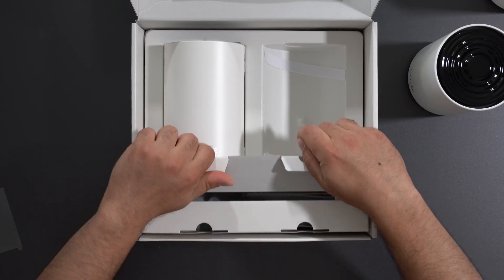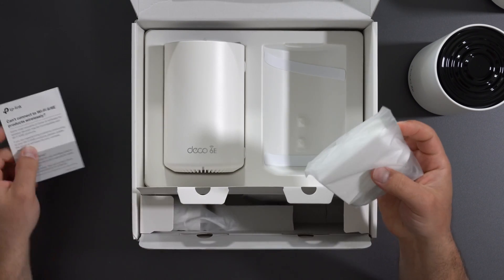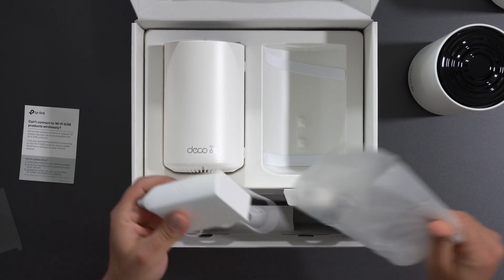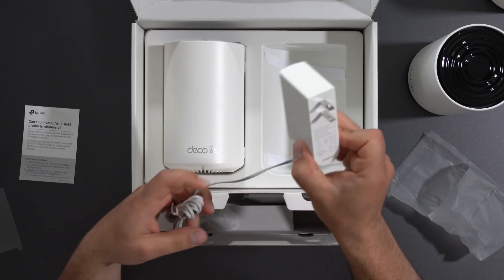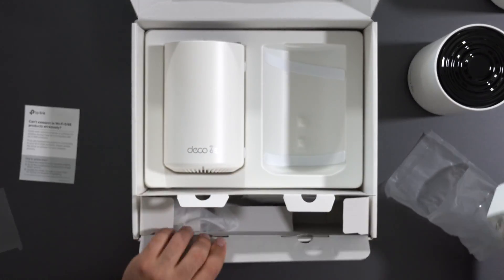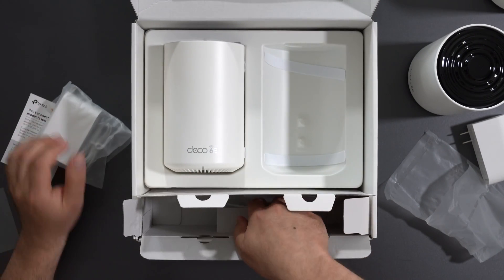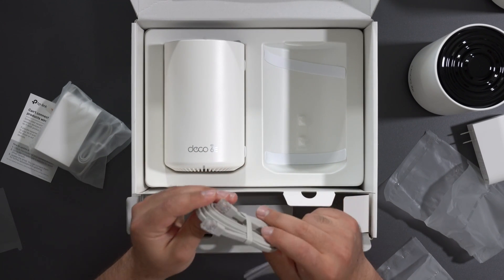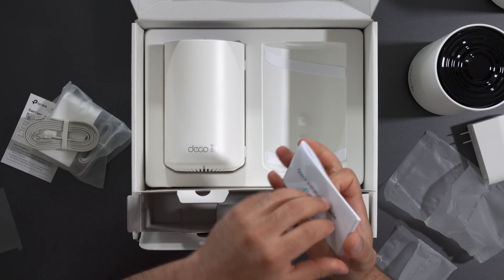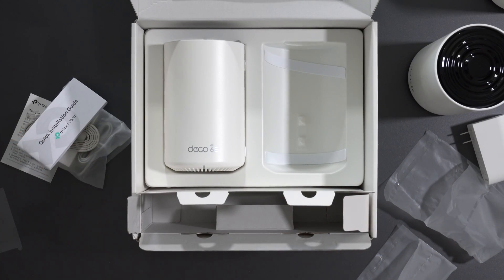In the box we have the same thing for both units, which is probably just the power plugs — 100 to 240 volts, a regular power plug very similar to other TP-Links I've tested. We also have an Ethernet cable — it doesn't say if it's Cat 5e or Cat 6, but I'm sure it supports gigabit speeds — and a quick installation guide. These things are pretty simple to set up with the TP-Link Deco app.